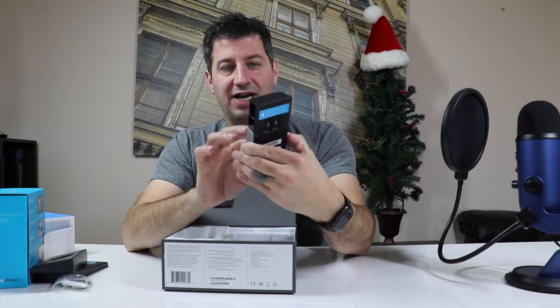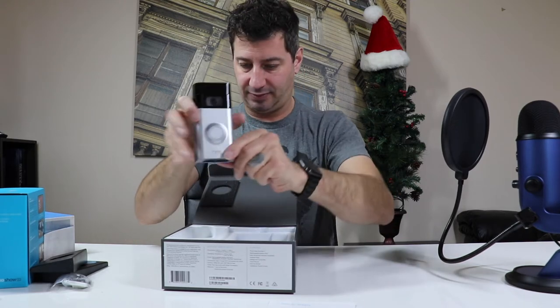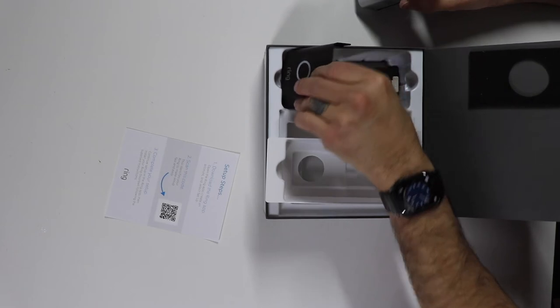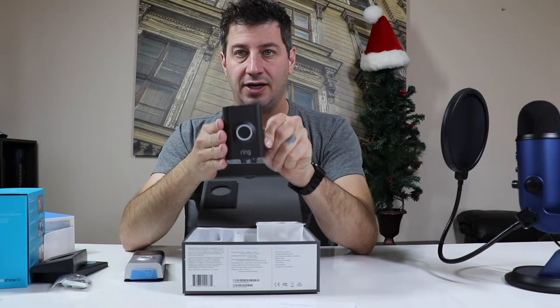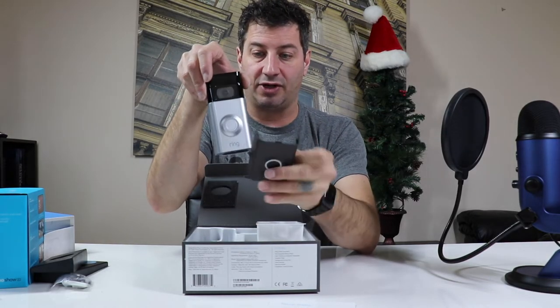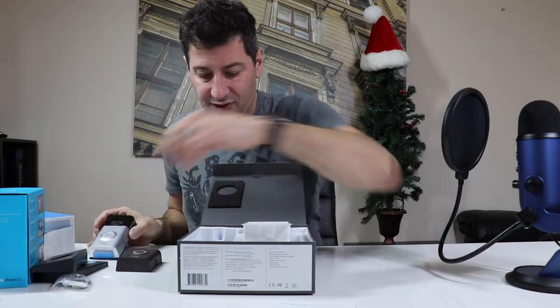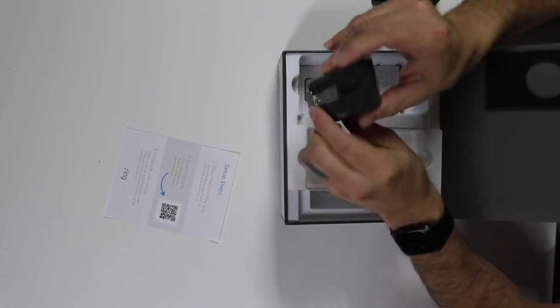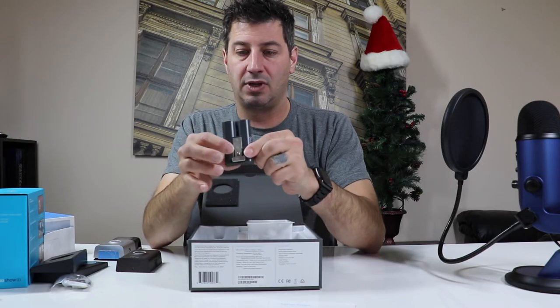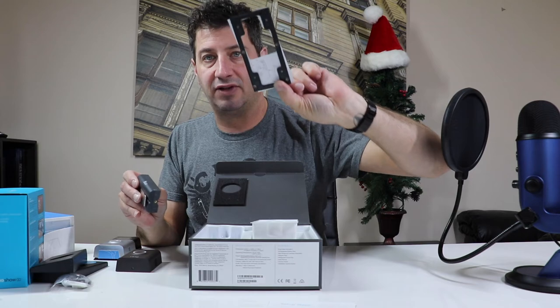And then of course we have the actual Ring Doorbell. It is a very nice looking unit — I like it. Hidden at the bottom of the box, we also have a different colored cap for it. So if you didn't like the silver and wanted a different color, you could simply pop this on and it's now brown. Two very good colors: silver or brown. Last, we have the battery. And then our little mount. So, Ring Doorbell and all the accessories.